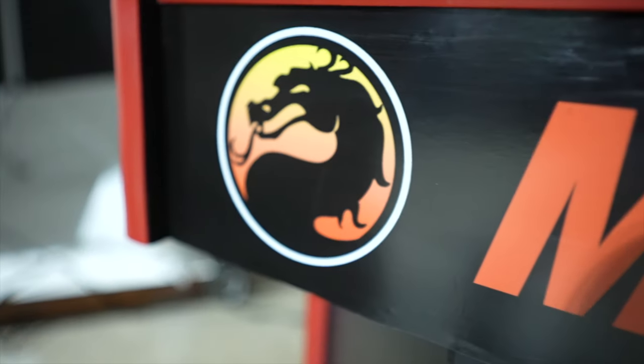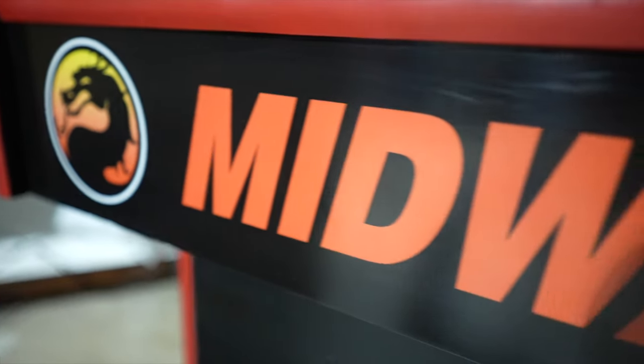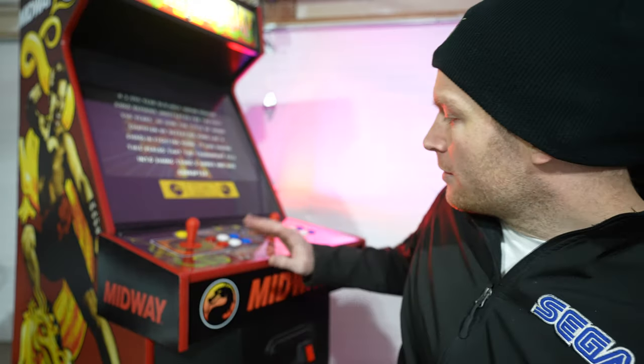Got new side artwork around the control panel, new front graphic obviously because there was nothing on there — everything was plain Jane black. Brand new red T-molding, of course, to go with the Mortal Kombat theme. Got rid of that old trashy black T-molding that was on there. And brand new controls, top to bottom.